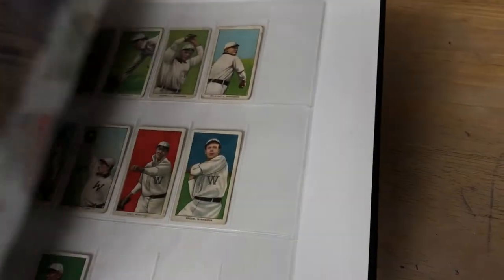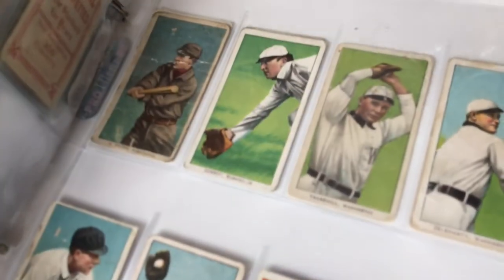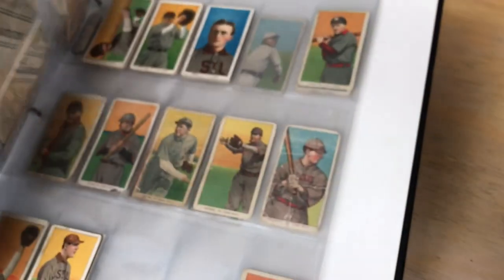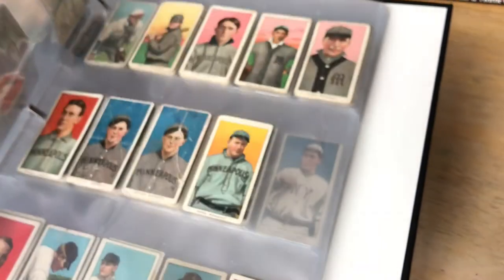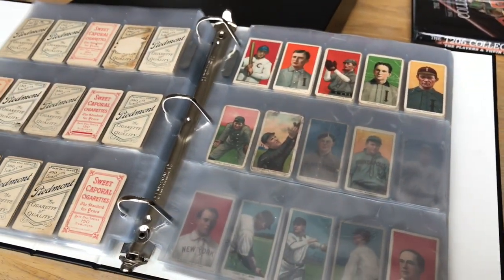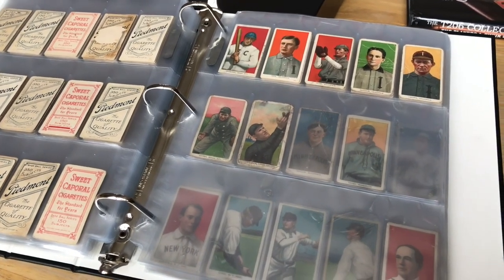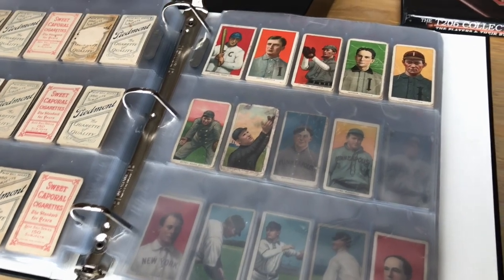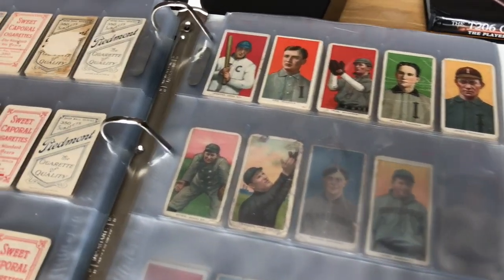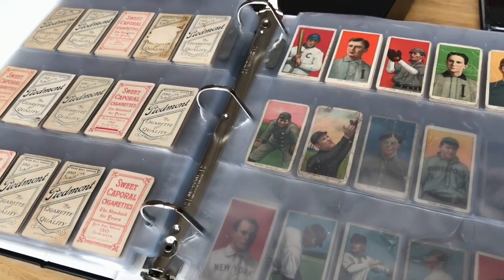So that's how I collect the commons. If you are on a T206 journey as well, I encourage you to showcase some of your cards, showcase your backs, and really encourage others to collect in the community. Thanks for watching — subscribe for more videos. Talk to you later.